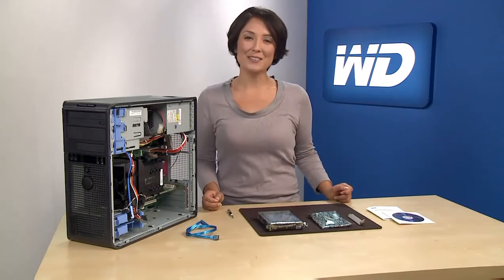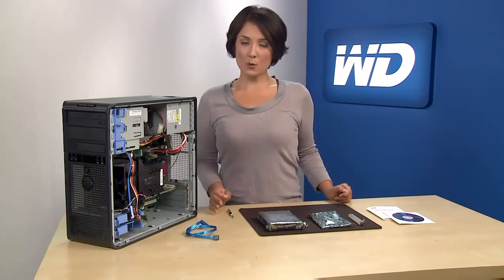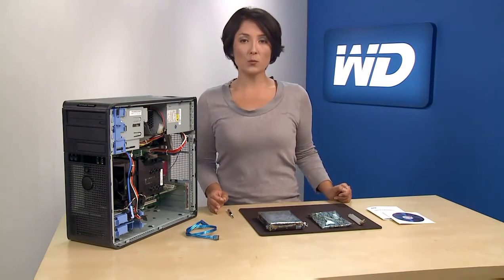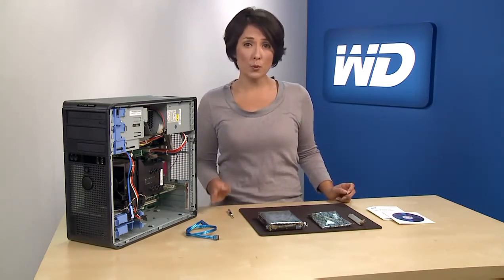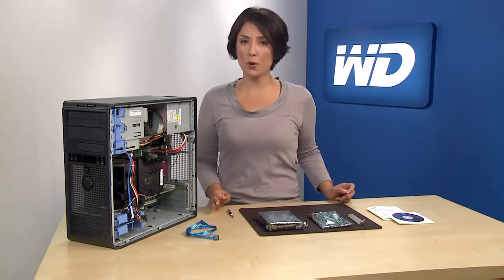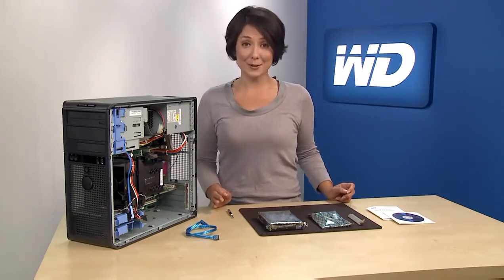I'm going to show you how to add a 3 terabyte hard drive as secondary storage in a Windows 7 PC using the included HBA. It's important to note that Windows 7 32-bit and Windows Vista 32-bit operating systems do not support booting from SATA devices that are greater than 2.19 terabytes, so you should only add these drives as secondary storage.